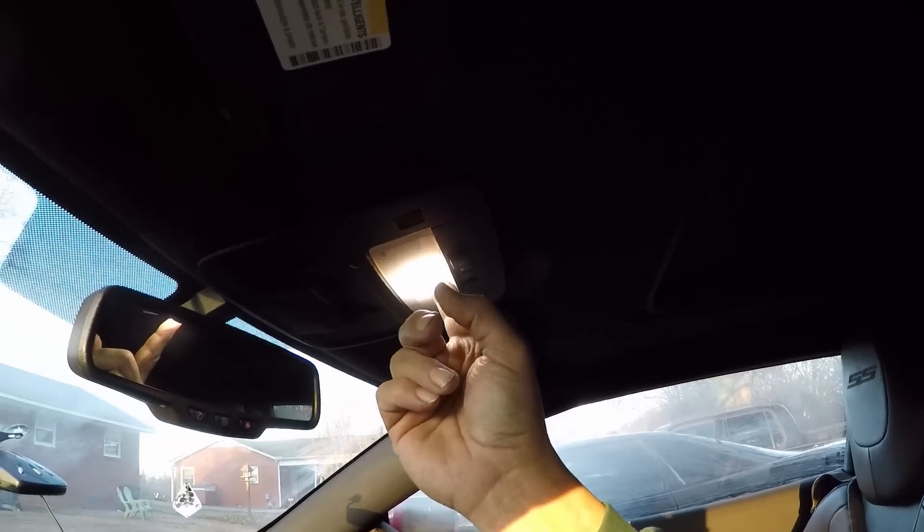The first mod is very simple and very cheap — lighting. Some people like to put footwell lighting down in that area, but I'm not into that myself. What I've done, and I've got a video on it, is swap out the old halogen yellowish light bulb for an LED. It's so much brighter in here, you can see so much better, and it's actually a safety issue — you need to see what you're doing.